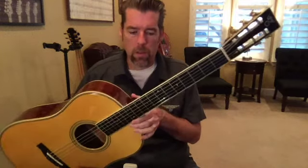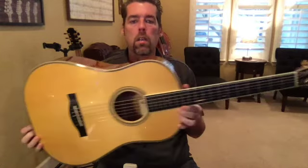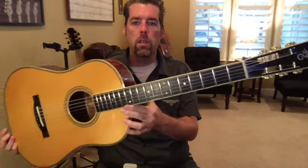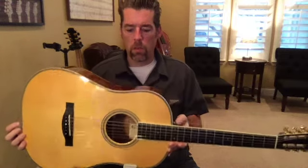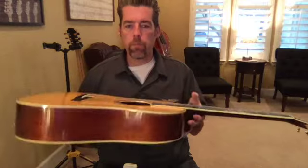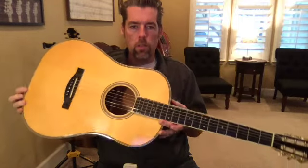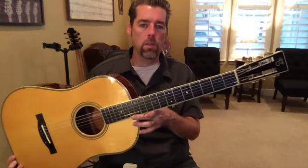This beautiful guitar is a Santa Cruz Bob Brosman baritone guitar. These are designed similarly to the 12-fret dreadnought model, only they have a longer scale length of 27 inches and are designed to be tuned down some. This particular one is European spruce over mahogany. They make these typically with mahogany or koa back and sides, and currently this one is strung with regular medium strings and tuned down one whole step, D to D.